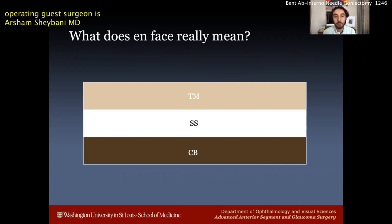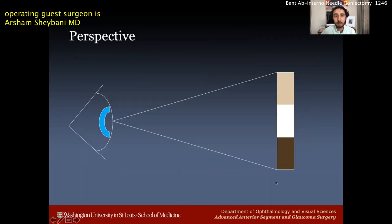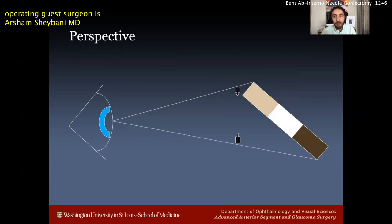Arsham Shabani now gives us a few pearls. What does 'on phos' really mean? We talk about how to get a good view of the angle — 'on phos' means facing forward. When the angle structures are facing forward, we should see the trabecular meshwork, the scleral spur, and the ciliary body band in nice distinct layers. But a lot of this depends on perspective. As the surgeon, it is us who are now facing forward, and it's the patient's eye that we turn.